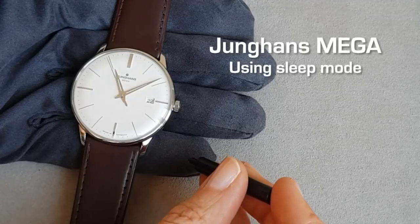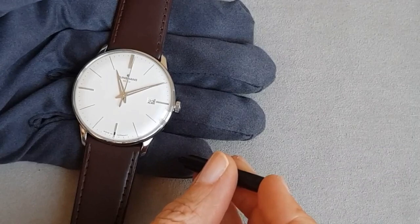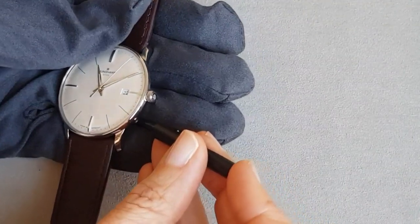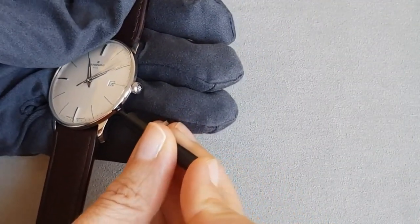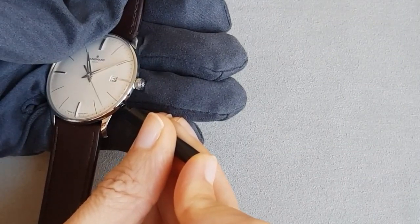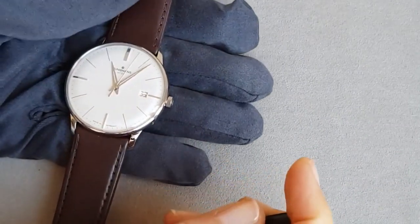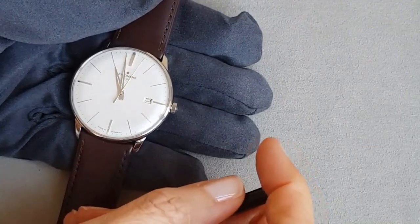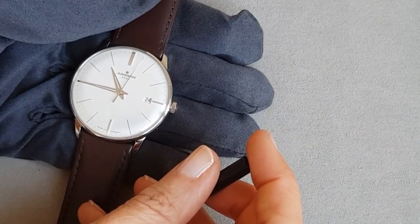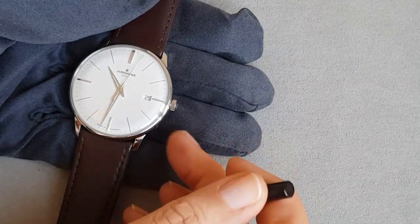Using sleep mode to save battery lifetime. To enter battery saving mode, press the corrector button with the small pin that comes with every watch for nine seconds: one, two, three, four... eight and nine. The watch will turn to eight minutes past ten and thirty-two seconds, and the date will slowly adjust to twenty-five.